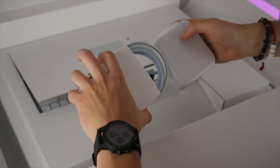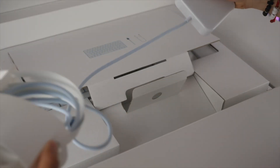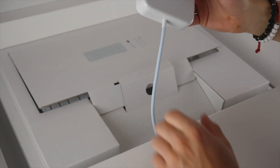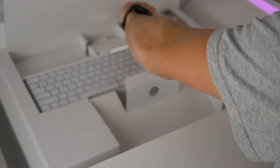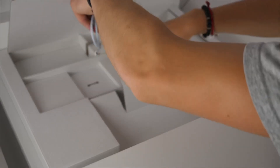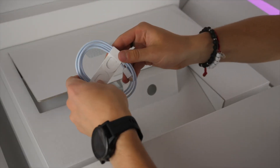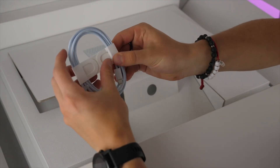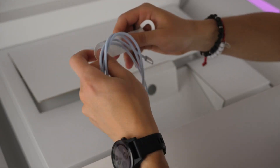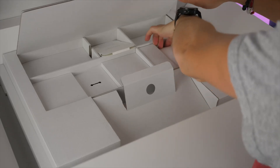Then we get the power supply, which has two parts: the power block that goes to your computer, and the cable that goes into the wall. Two pieces makes traveling a little bit easier. Next, we have an awesome braided Lightning cable — this is the first time Apple's ever sold these colorful braided cables. It can charge your iPhone, older iPads, mouse, and keyboard.